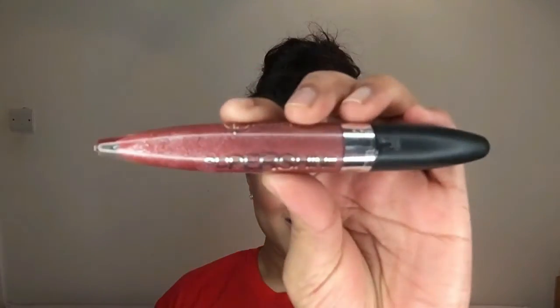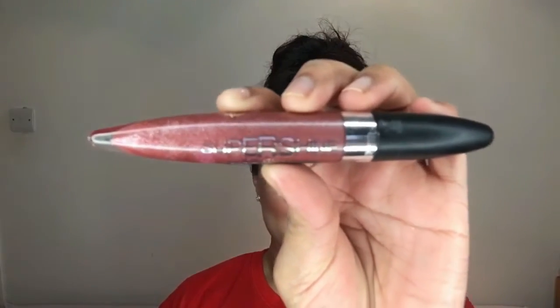Moving on to my lips, I'm using the ColourPop liquid lipstick in the shade Vipa, which is a really nice browny colour that sets a lot darker once it dries. But I wanted more shine, so I'm taking the Flormar Super Shine Lip Gloss in the shade Bronze Statue, which is really really nice and shiny.